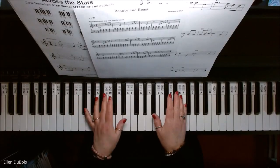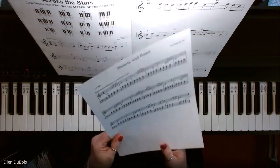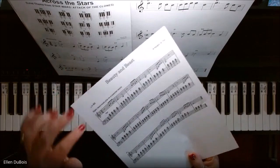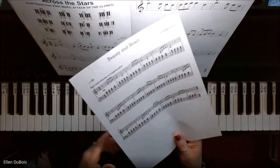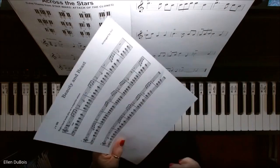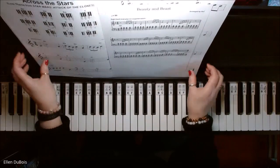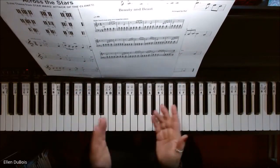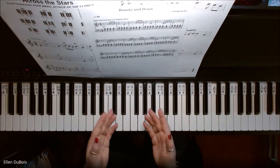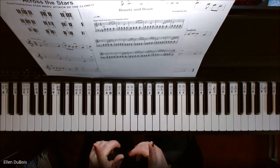Hey everyone, it's Ellen from Rhapsody Music Lessons. My student Hugo is working on this arrangement that her dad found of Beauty and the Beast. What we've got are chords that run all the way through the left hand, and they repeat each measure four times with the exception of the end, where there are some changes. I'm going to go over this with you — if you have any questions please leave them in the comments, and if you find this video helpful please hit that like and subscribe.